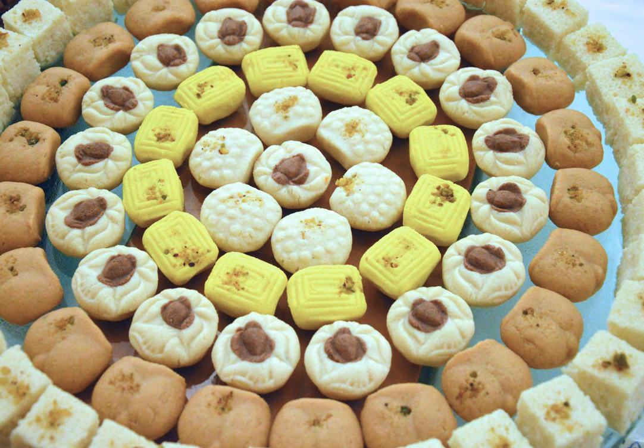Some people in the region of Dhaka call it pranahara, literally 'heart-stealer', which is a softer kind of sandesh made with mava and the essence of curd.